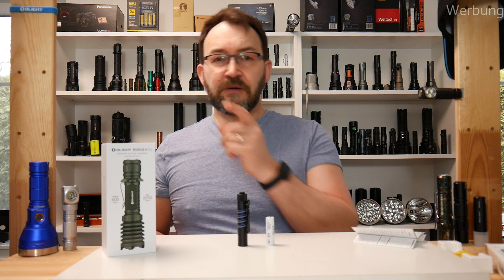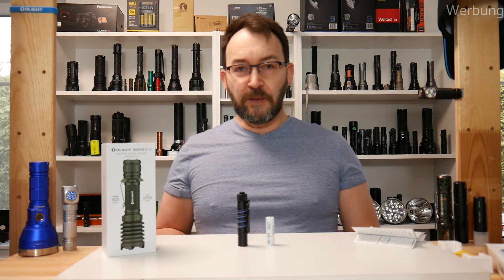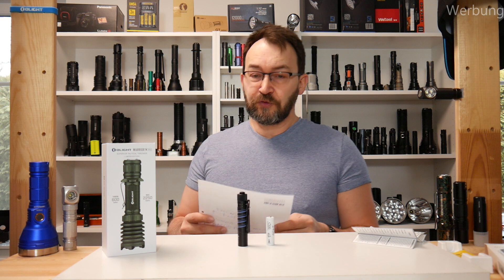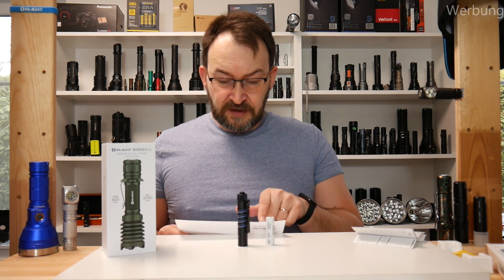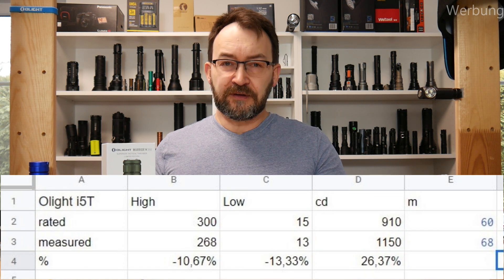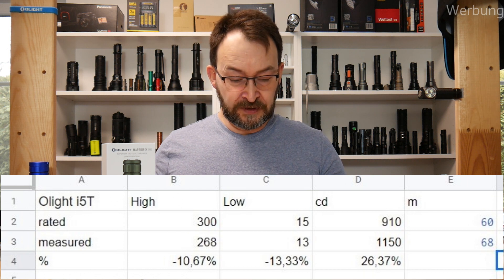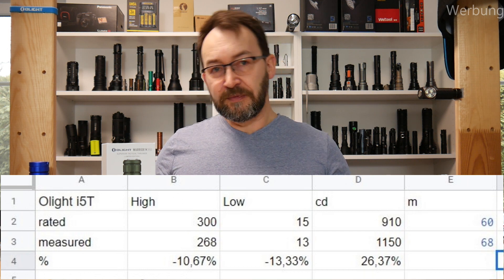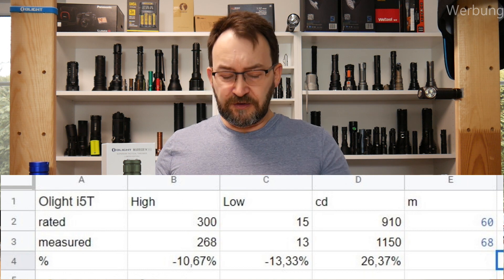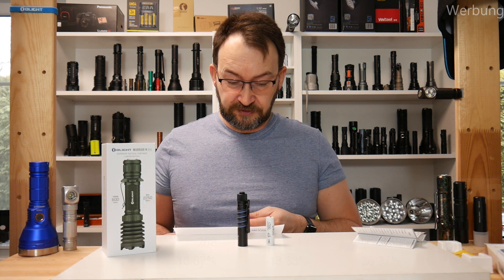I have a lumen tube and my numbers come from non-professional equipment. They rated the high at 300 lumens and I got 286 lumens, which is 11% less. On the 15 lumen step, I measured 13 lumens — in the low numbers I'm not very accurate, but it's just a difference of 13%, so that's within range.